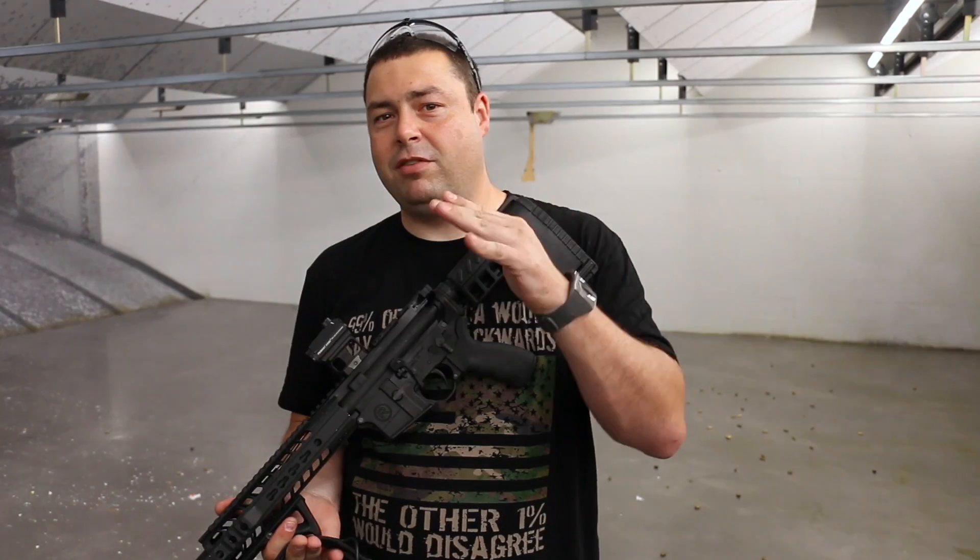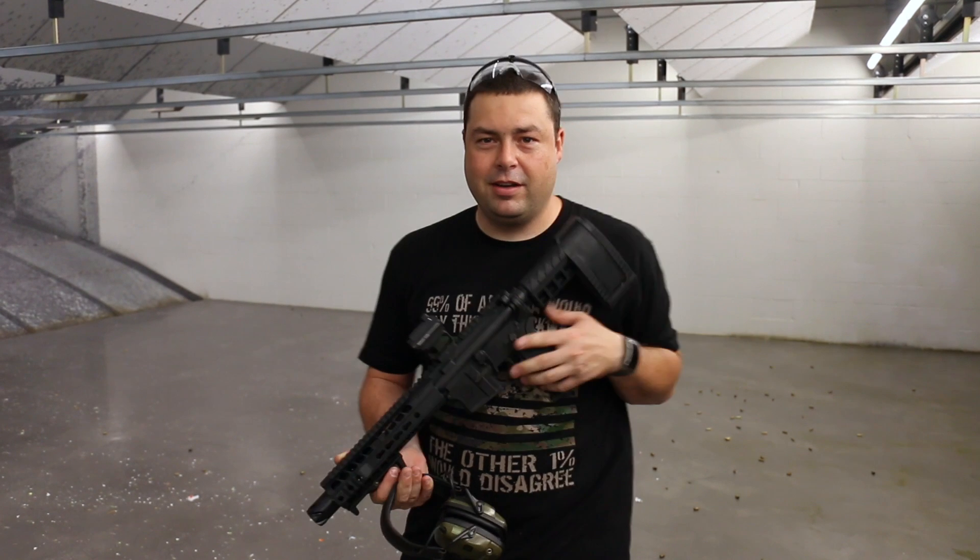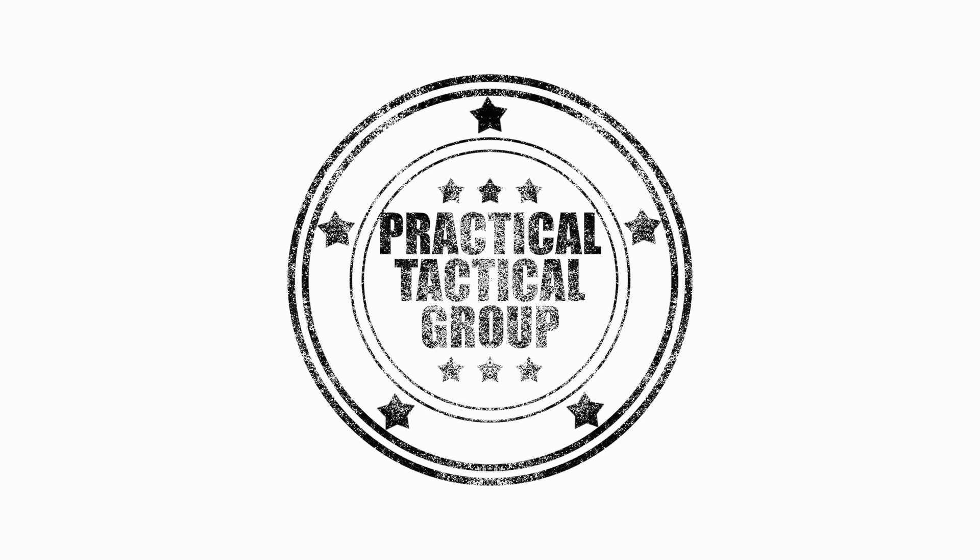Thanks again for watching. I'm Jason from Practical Tactical Group. Make sure to like and subscribe down below and we'll keep those videos coming. Thanks, have a great day. Bye.